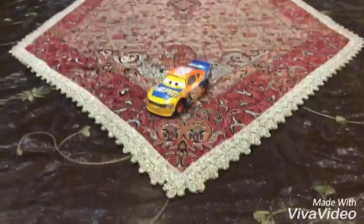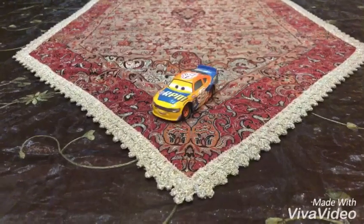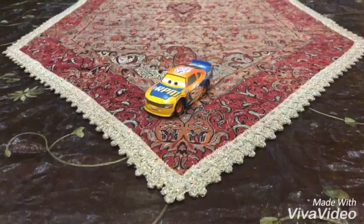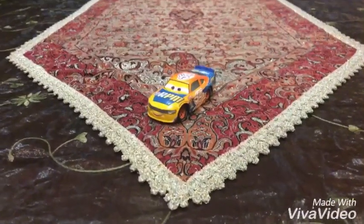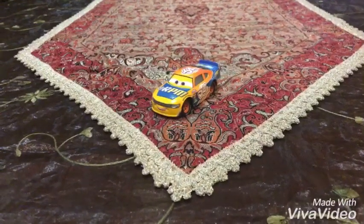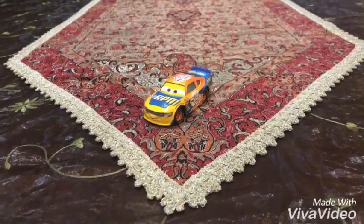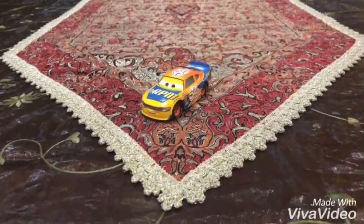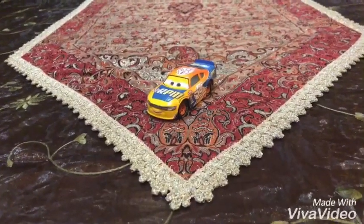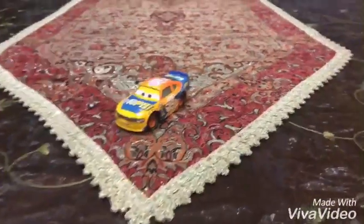Hey dudes! This is Sam from Sam the Bounty Hunter, and today we are going to be looking at Disney's Pixar's Cars 3 diecast. The one that I really didn't have is the new RPM Racer, number 64. So today we are going to be looking at the new RPM Racer, Bruce Miller. Let's get started!